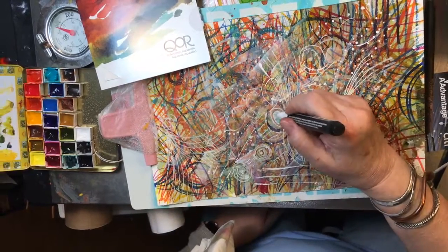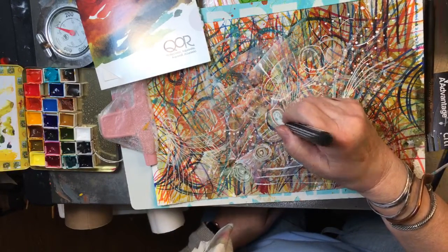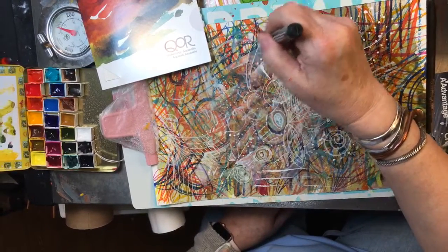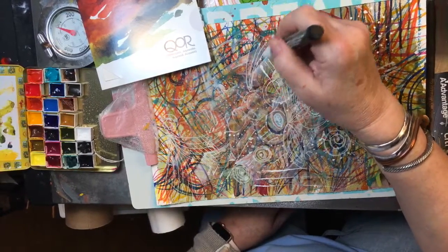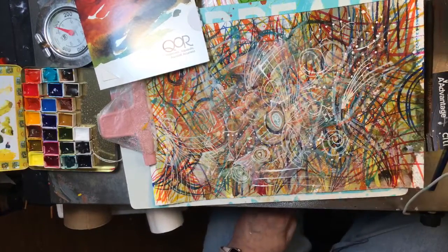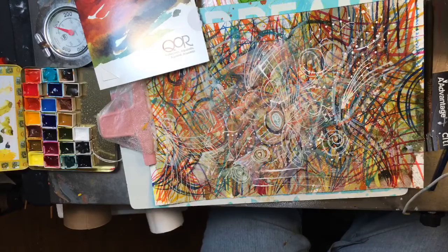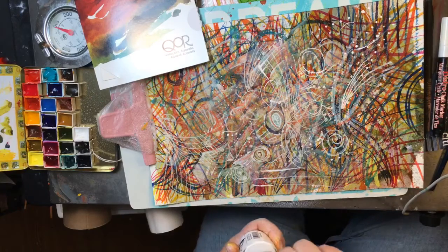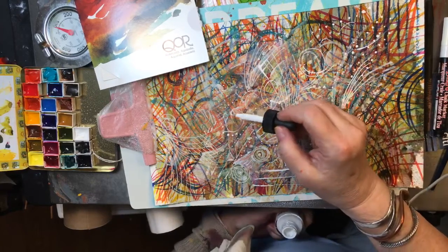And what did I use? Stabbed myself. I'm back on the ink. I want some real vibrant white.